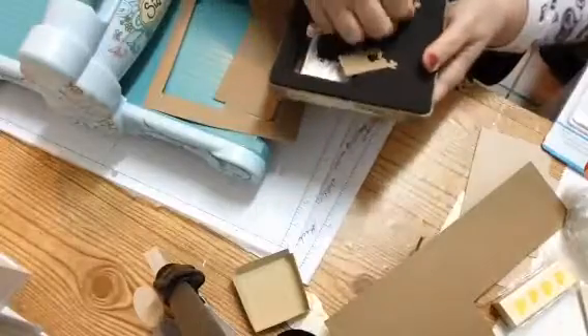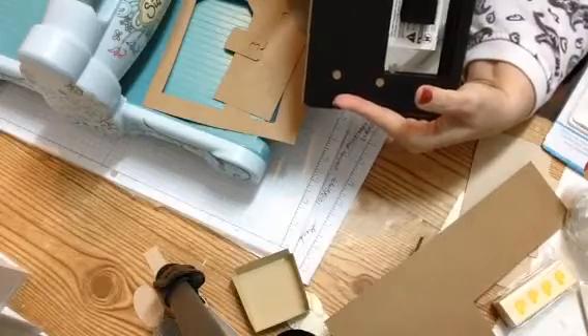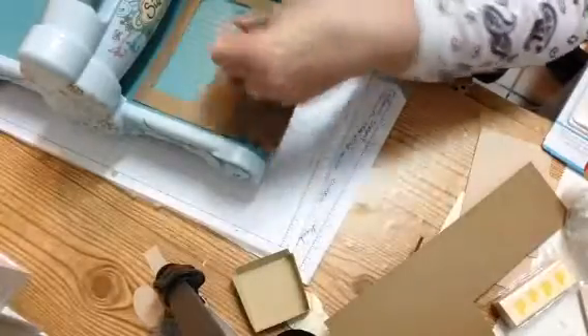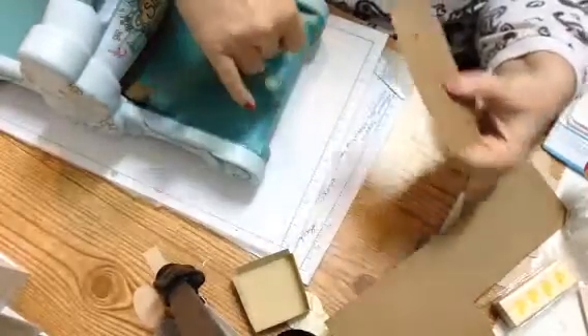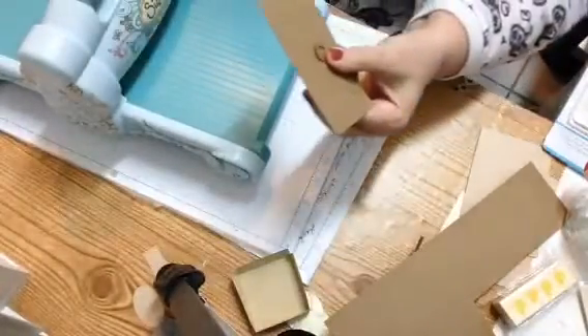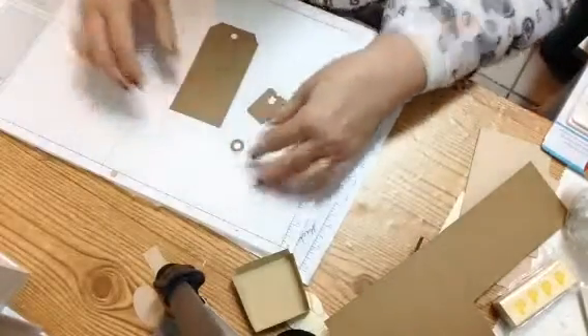So this tag die is the 657859. It has an extra little tag there with it, and it also has the little tag circles to go on it.